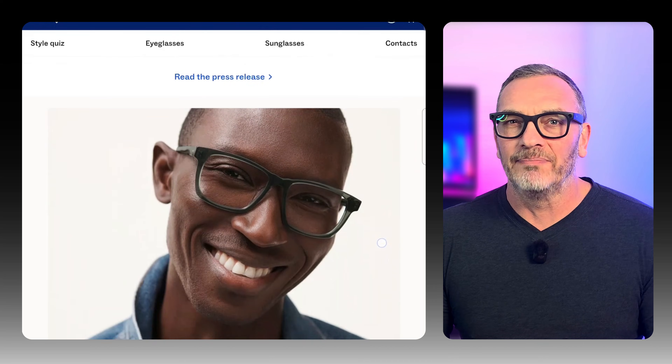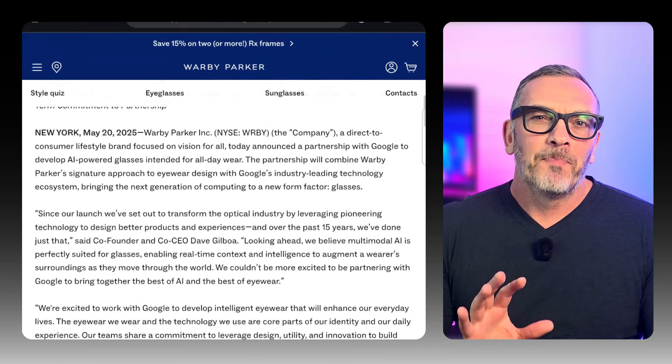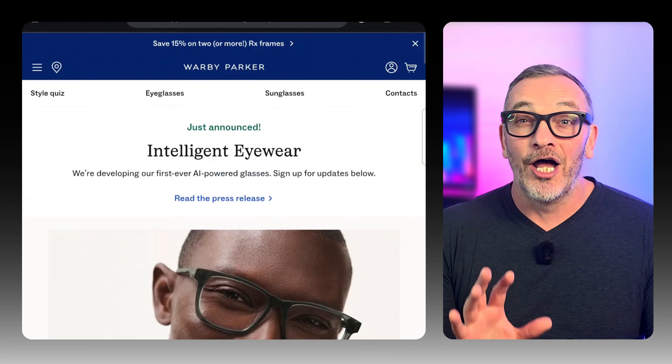Warby Parker and Google are building AI-powered smart glasses that combine Warby Parker's design chops with Google's Android XR platform. The launch window seems to be sometime in 2026. They've had a teaser page up on their website for a few months, but they just added a new image hinting at what the new glasses are going to look like.